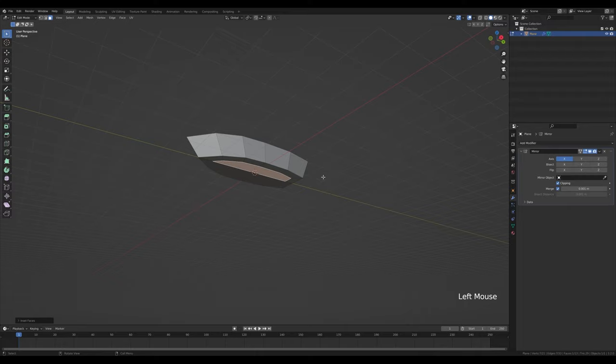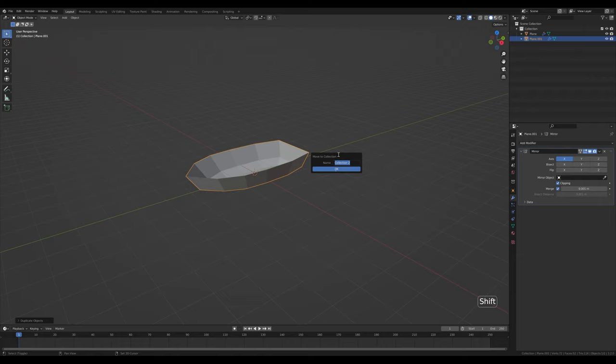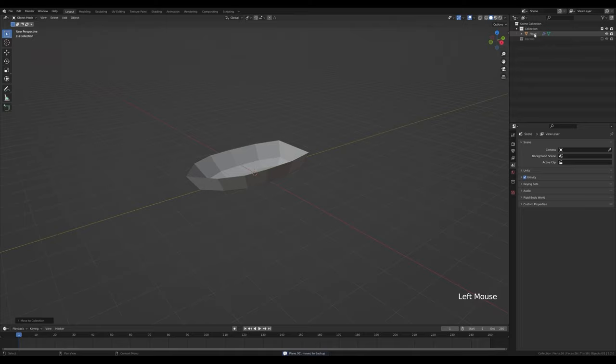This will be our basic boat shape and I want to keep it for later, so let's tab out, press Shift+D, right-click to release, and press M to move it into a new collection. Click new collection and call it 'backup', then disable that collection so we don't mess anything up.